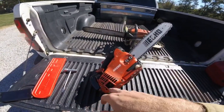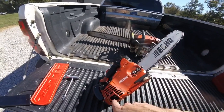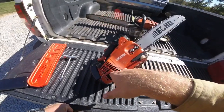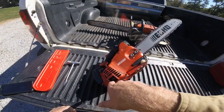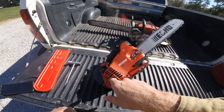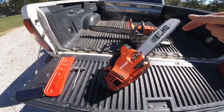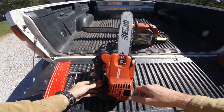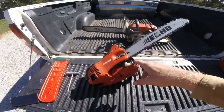The muffler has a screen — like all the new Echo weed eaters and saws — it's a spark arrestor. I took that out ahead of time, same as I did with my weed eater. One time my weed eater started running kind of bad and I couldn't figure it out — it was just the screen getting clogged up. So I removed it from this saw too ahead of time and I've had no trouble for a couple years. Every off day I had off work for about a year straight, I was cutting limbs and trees with this.